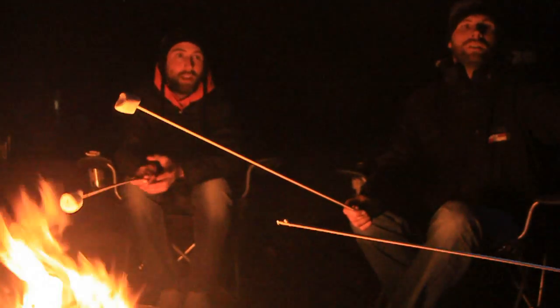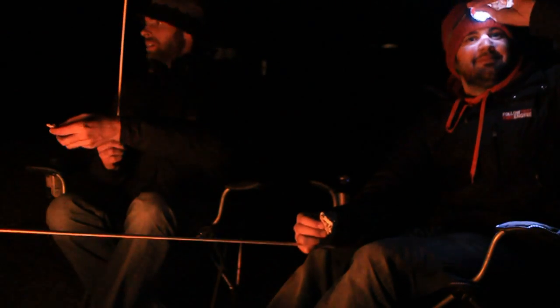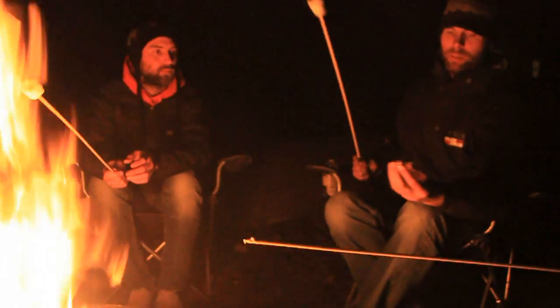Shall we make one now? Yes. I've got one that I prepared earlier. Here's one I started eating earlier. And it's just a bit of chocolate on a graham. We've done it.